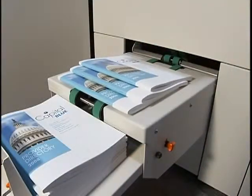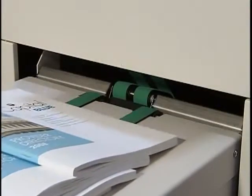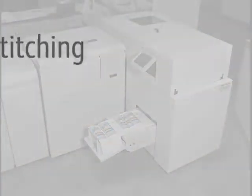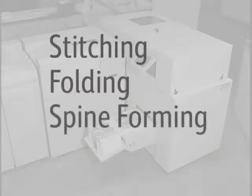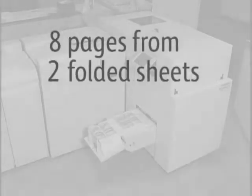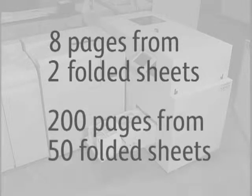The PowerSquare 200 is a complete bookmaking system for digital print applications. In a single machine, it combines the four processes of stitching, folding, spine-forming, and trimming to produce square-back books, from as few as 8 pages, or 2 folded sheets, to as many as 200 pages, or 50 folded sheets.